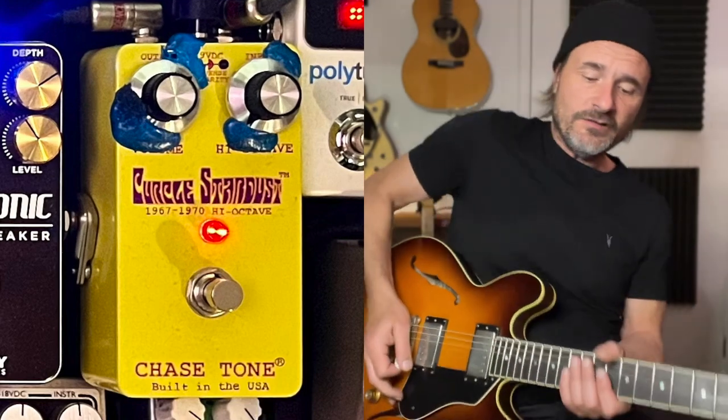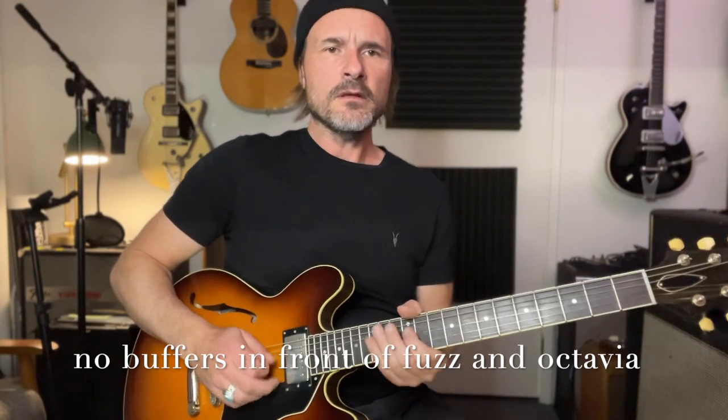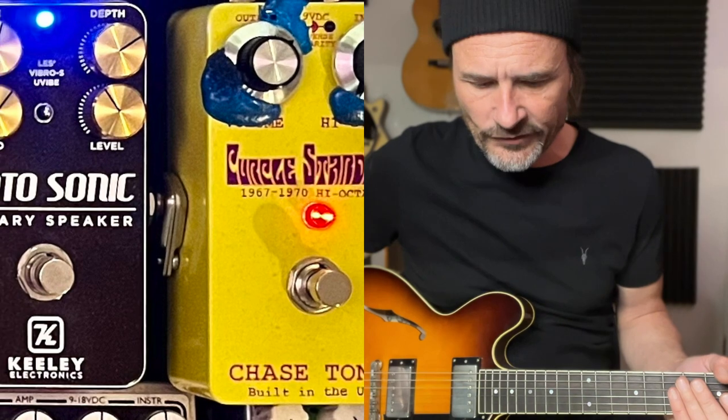Above that is a yellow pedal — it's an Octavia, also from Chase Tone. Super cool, I'm a big fan of Octavias. I also run that after the fuzz but before the switching system so it can really respond to my guitar volume.